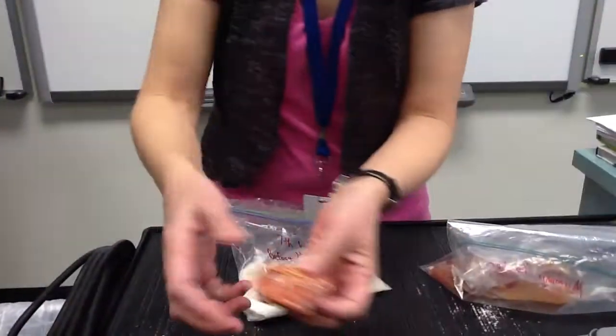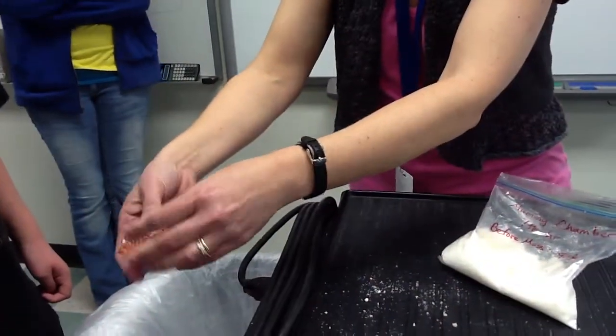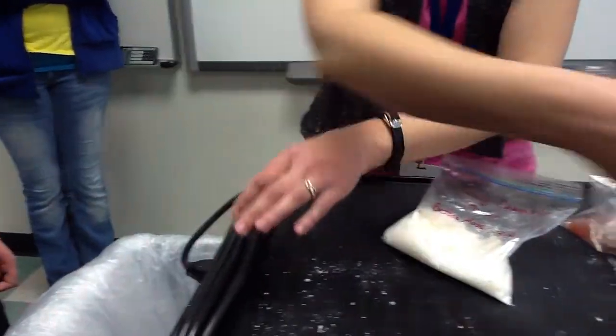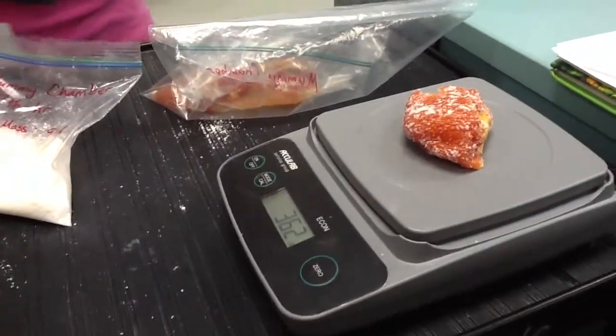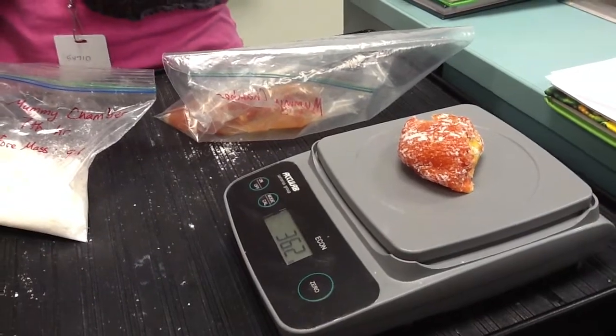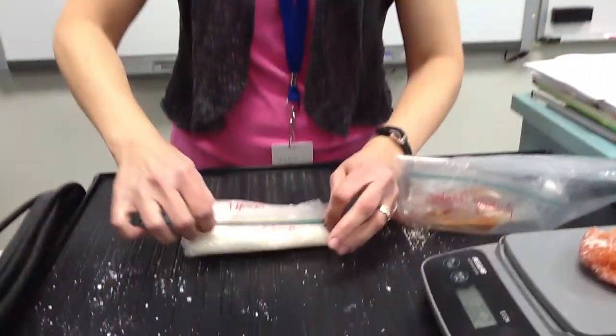This tomato, when we started, was 90.6 grams on October 23rd. Today, which is November 12th, our mummy tomato is 36.2 grams. So this reduced in mass quite a bit. Where did that moisture go? Into the Natron. So the moisture is in here — that's where it went. And that is our mummy tomato.